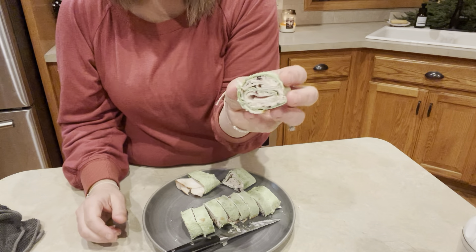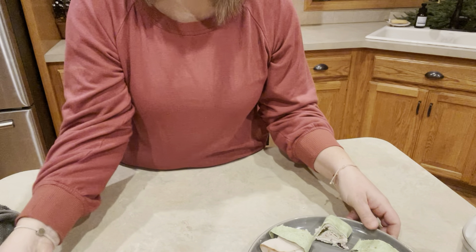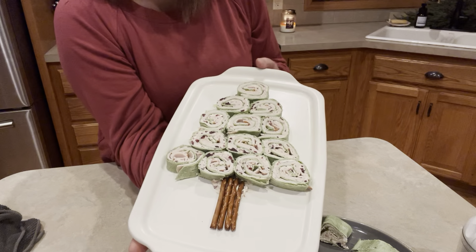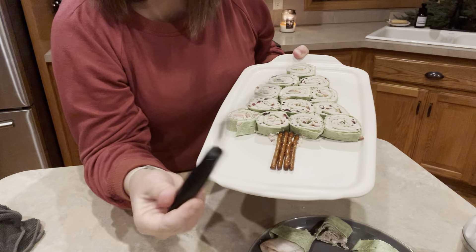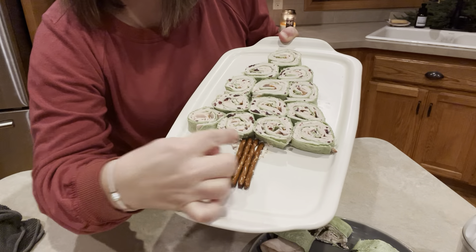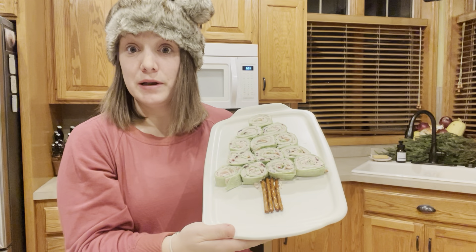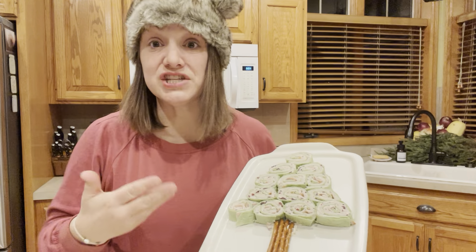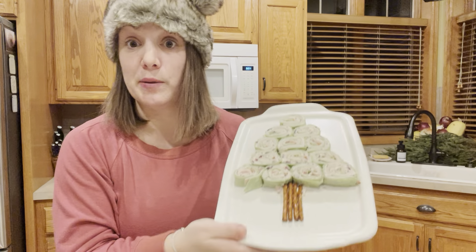Here is what these look like. What I did with them — you guys would love this — I made them into a tree. That is super simple. I used pretzel sticks and took a little bit of cream cheese and just put it on my platter basically like a glue to make the tree trunk. You could do a tree, you could do them in a wreath shape, add some cranberries, or put some greens underneath them if you really wanted to dress it up.